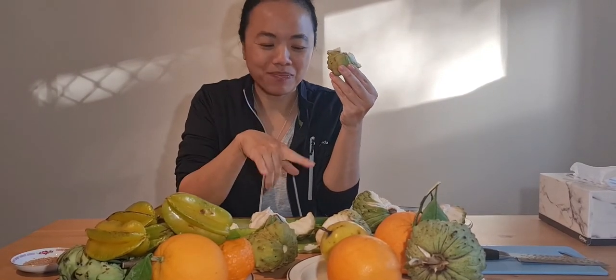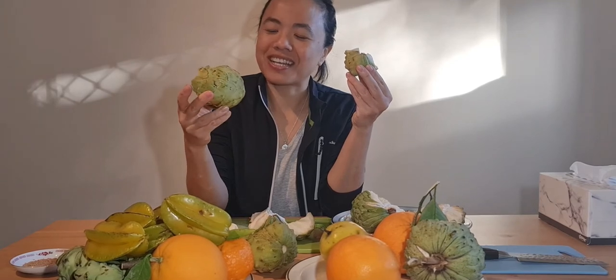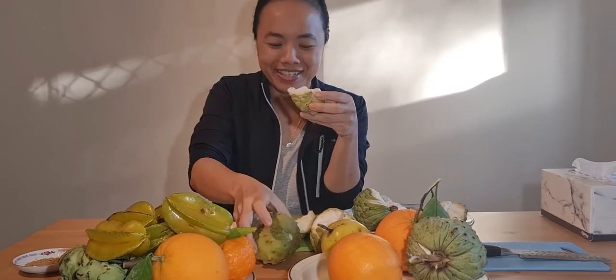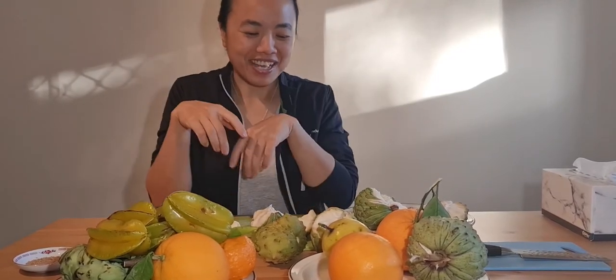That's very strange — coming from the same tree we have one that tastes almost like the custard sugar apple, and then there is this sour salt mix, from the same tree. I'll save the seed and maybe try and grow them in the future.